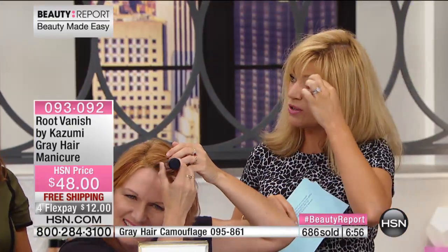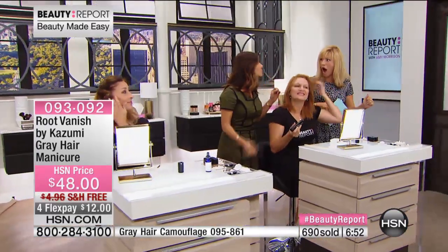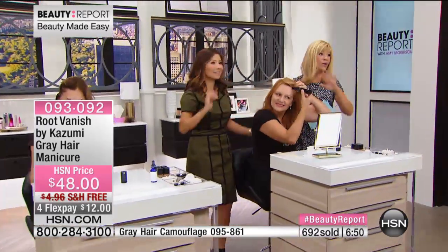You can use this on your eyebrows — yes, absolutely. If you've got a couple of grays, you can use it as a brow tint. It's the light brown shade. If you do have gray in your brows, or guys who've got gray beards, go ahead and use the Root Vanish. It's just a couple clicks, it's low maintenance. This is for the lady who doesn't want to fuss with the gray but it drives you crazy when you see it.